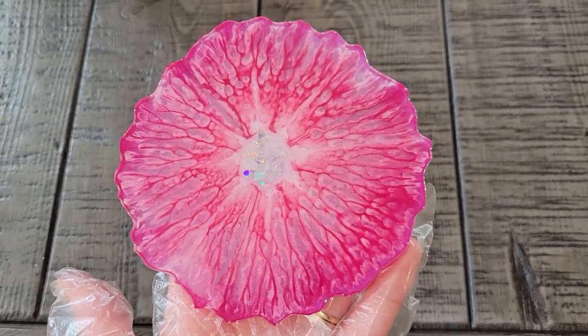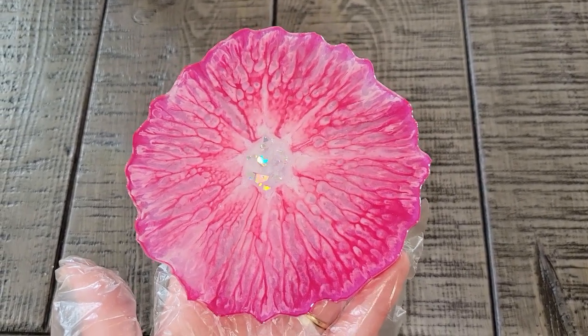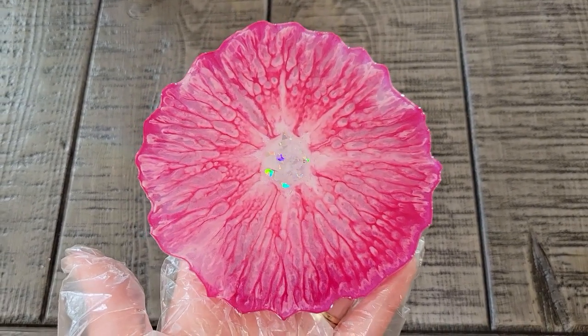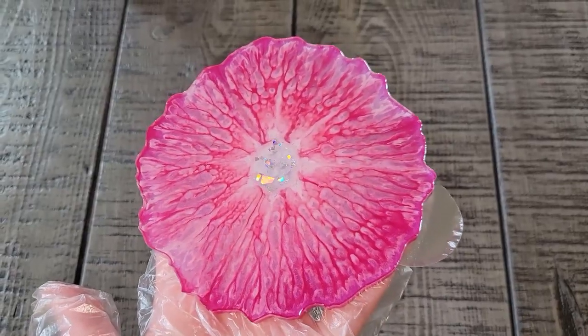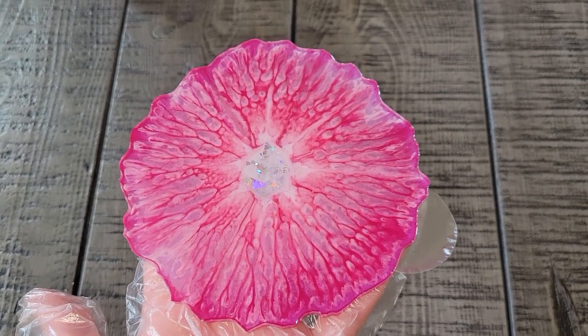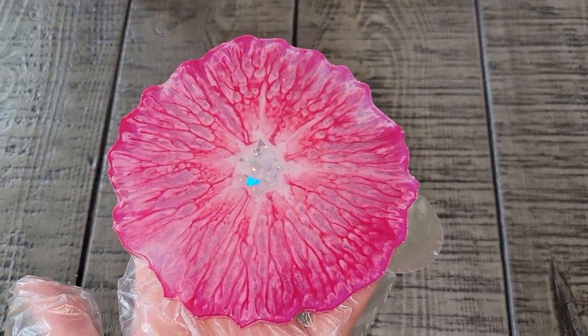It had hardly any bubbles and a really nice long working time, so I am going to have to experiment a little bit more with the flower technique with that resin. The working time being longer means I'll need to work on timing when I draw my flower petals and everything like that. But let me know what you think — thanks for watching and I'll see you guys soon for another video. Bye!